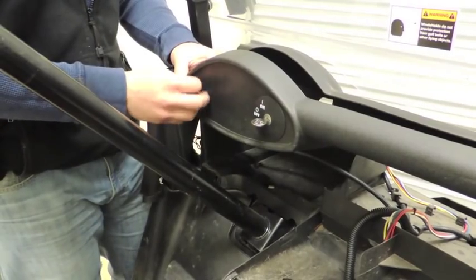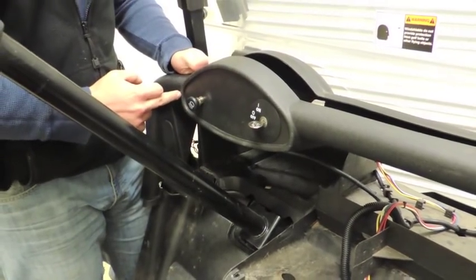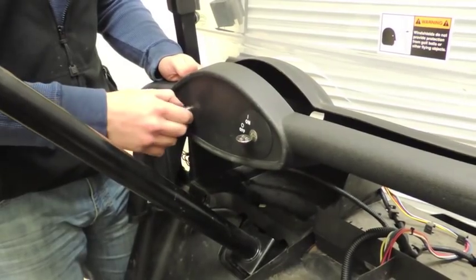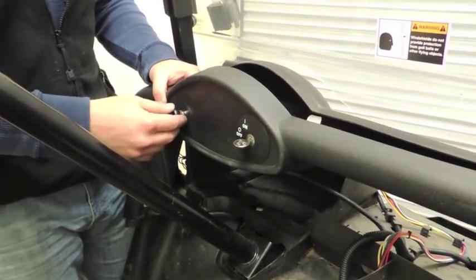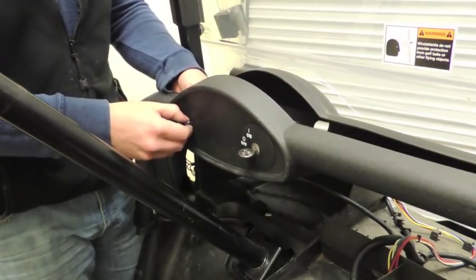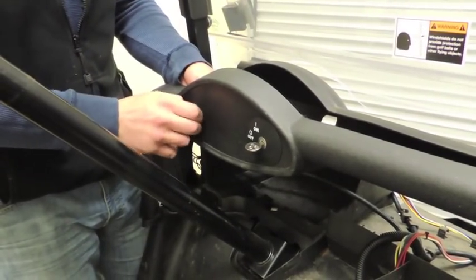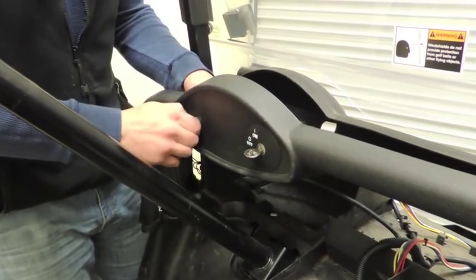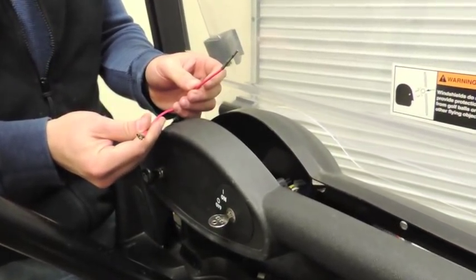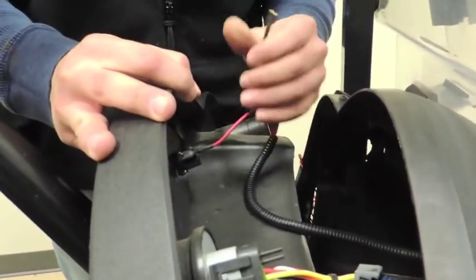When you place your switch into the dash, you have to drill. You want to use a 3/8-inch drill bit, approximately an inch and a half left to right from the molding and about an inch from the top of the molding into the dash. Mark it — you can use a Sharpie or whatever you feel comfortable with — then go ahead and drill the hole. The switch just twists on and you want to lock it into place. Once it's in place, take the harness with the two red plug-ins for the switch and just push them into place.